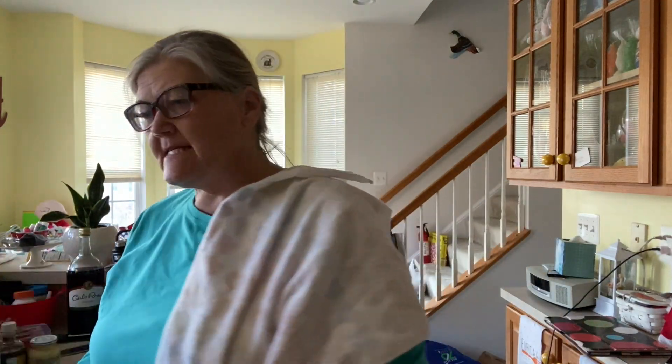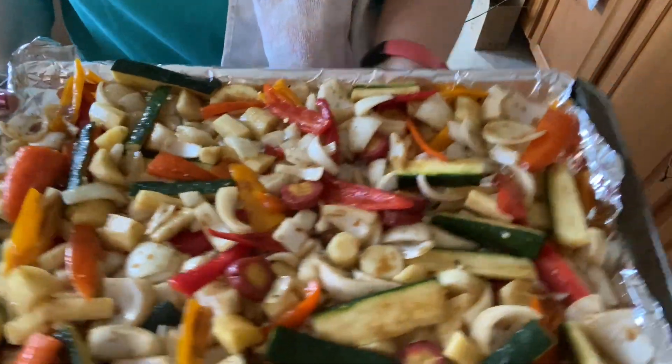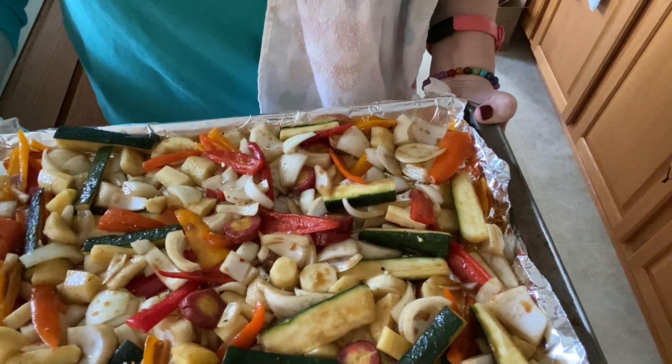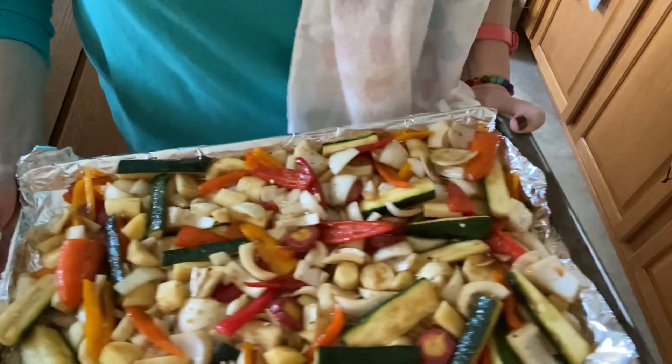Hey guys, welcome! I'm Tracy, this is my channel, Tracy from the Mermaid Cove. It's a little dark — I should turn some lights on — but I want to show you, I think I have way too many on here, and it's said to have a single layer so I'm just gonna go ahead and try to do it like this.